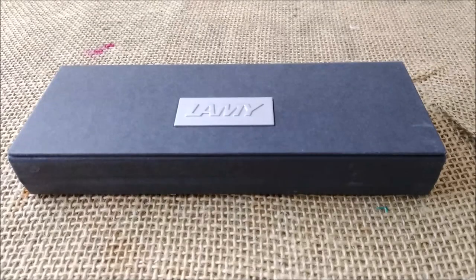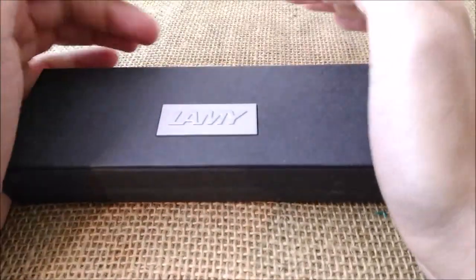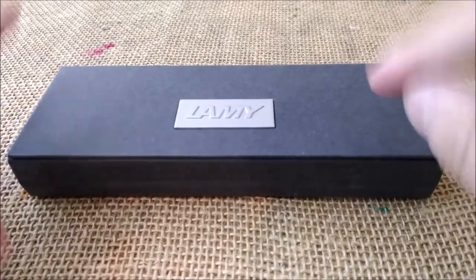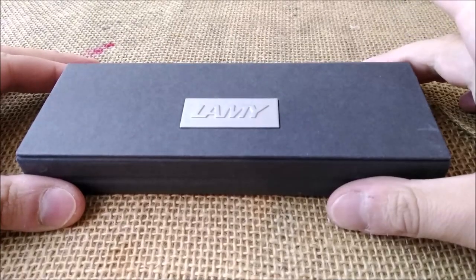Hi, welcome back to ODE YouTube channel. Today we are going to review another pen that was sent by Mr. Appleboom for review purposes. I hope you like this video and if you usually like the videos I make, please don't forget to subscribe.